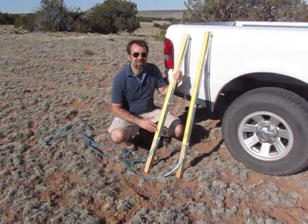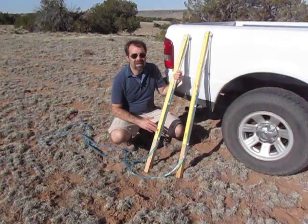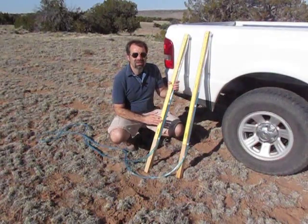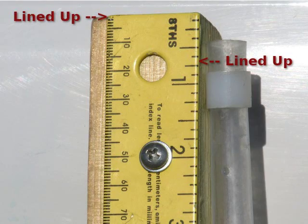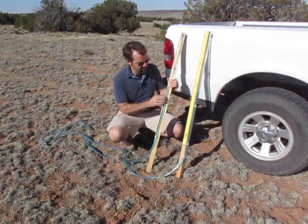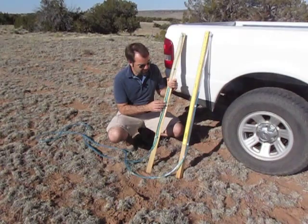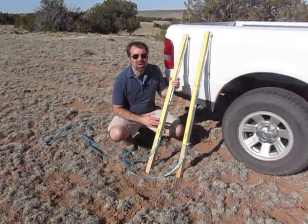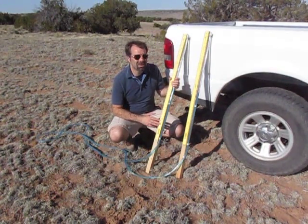A water level is really easy to build. All you have to do is start with an eight foot piece of two by two and cut it exactly in half. Then you attach two yard sticks or meter sticks to each post, making sure that they're aligned perfectly with the top and one side of the post. I've then attached a twenty foot length of half inch tubing to the sides of both posts. The clips I'm using you can find in the electrical aisle of Home Depot or Lowe's. Then you fill the tube with water. I've used food coloring in my water so it's a lot easier to see when you're making a measurement.